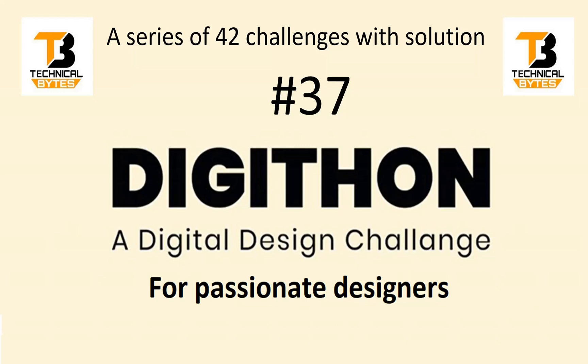Hello friends, welcome back to our channel. This is the Digital Marathon series of videos where we are going to ask you 42 challenges. We already had 36 challenges, and in this video series we also share solutions. In this particular video I am going to ask you the 37th challenge, and now without wasting much time let us get started.